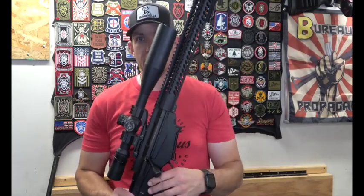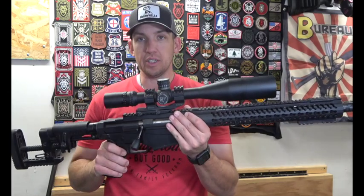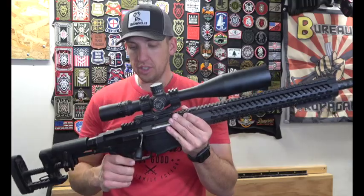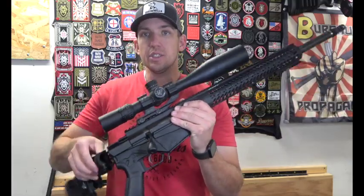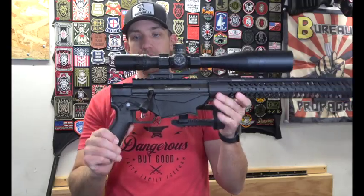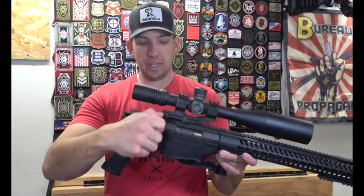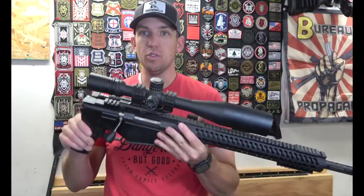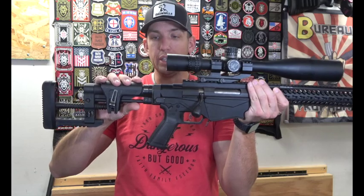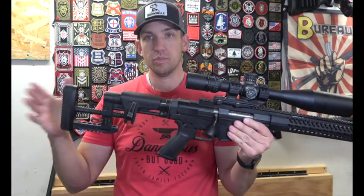The Ruger Precision is a great gun. It's a chassis system, everything's free-floated, and it uses the very same controls as an AR for your safety and everything. The stock is collapsible, and the bolt comes out the back. What I really liked about what Ruger did is they made the stock so you can change it out with similar AR-style stocks.